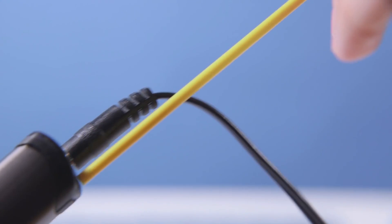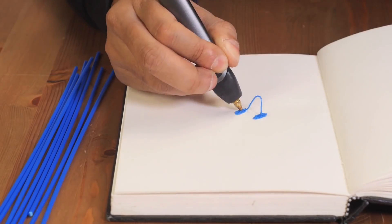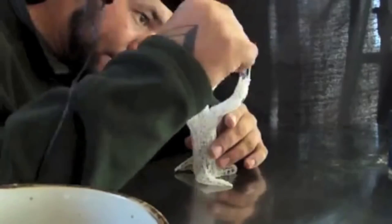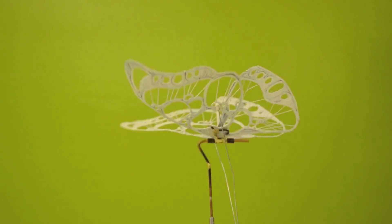The 3Doodler heats, then rapidly cools plastic, allowing instant 3D creation. And with no software or computers, the possibilities are limited only by your imagination. We've shipped over 130,000 first generation 3Doodlers, and our community has used them to create amazing things.